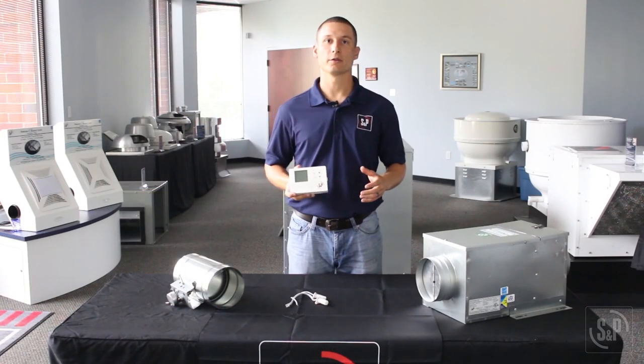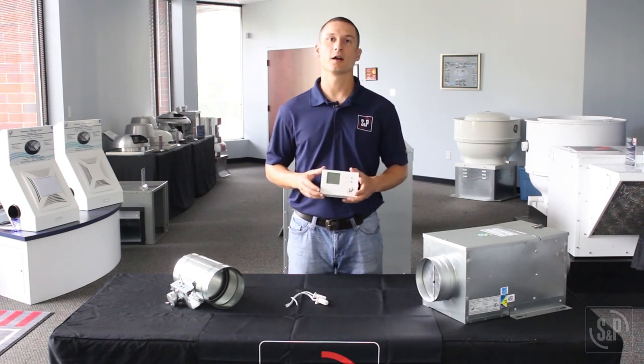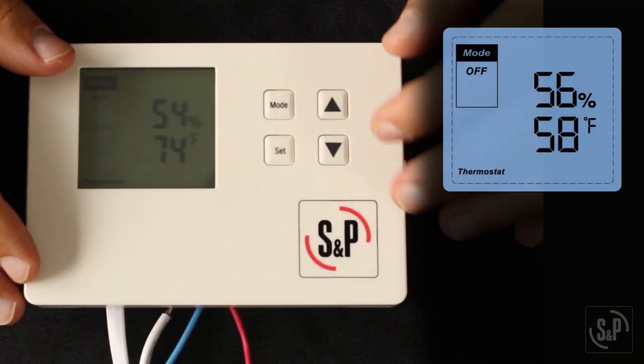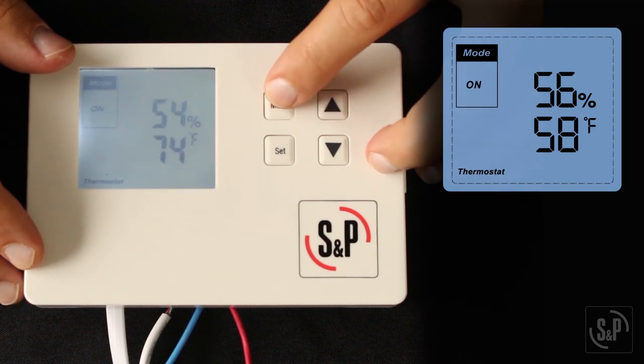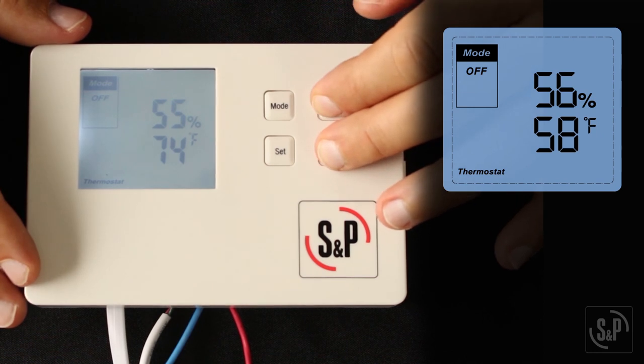Now the ES24V is programmed. Change the operating mode from OFF to ON or ECO to begin operation. You can perform a factory reset at any time by putting the ES24V control into OFF mode and holding both the up and down buttons for five seconds.